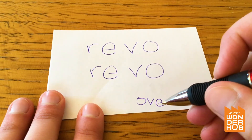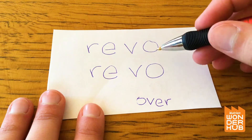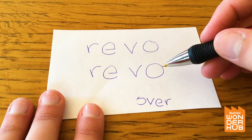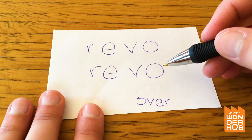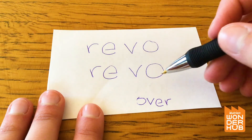So there are two 'overs' and they're backwards — they go from left to right, so they're left overs.